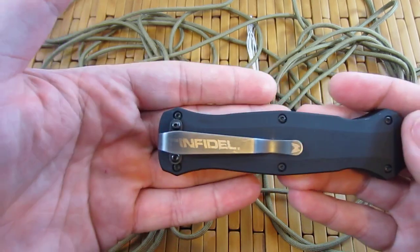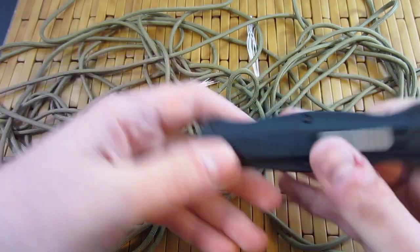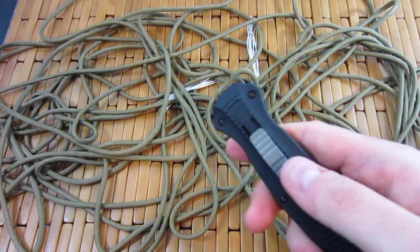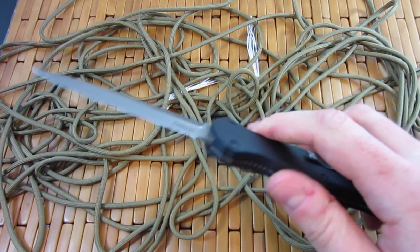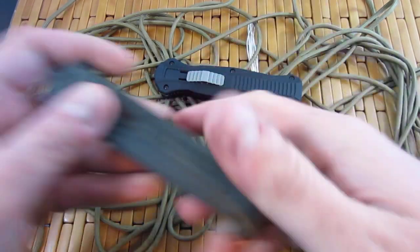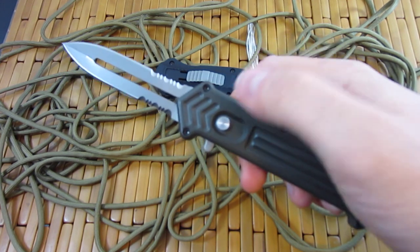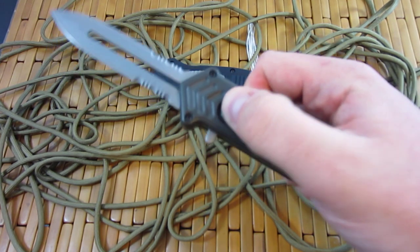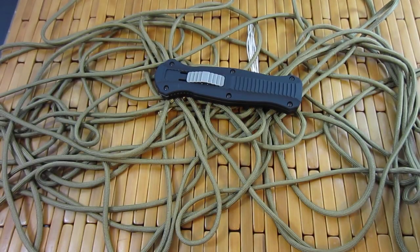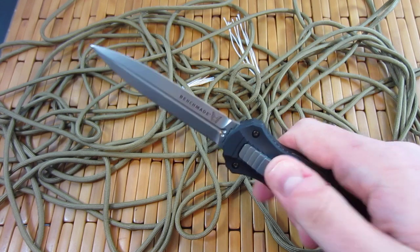I guess technically it's the Benchmade The Infidel, according to the way it's printed on the pocket clip there. But this is a double action out the front knife. Double action meaning the button will deploy the knife as well as retract the knife. Unlike a single action knife, like this Cupid clone here, where pressing the button disengages the knife — pressing the button does not put the knife back in, it does not retract the blade. You got to do that manually. So this one is quite cool in that you can do it all like so.